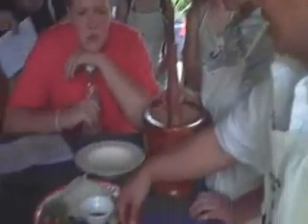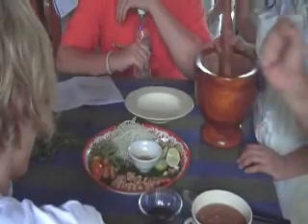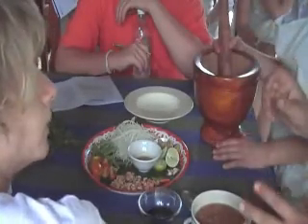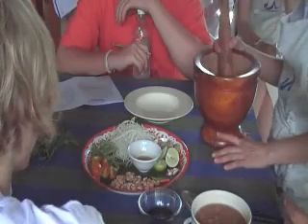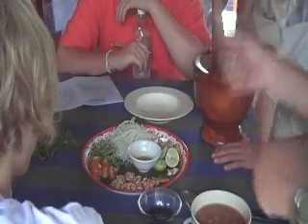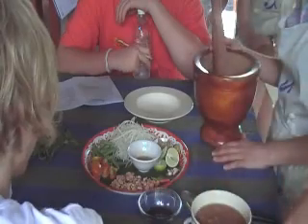Then we will group it. We will pound with the chili, garlic, and the long beans — three of them first. But not too long, not too many. We do not pound it too long — just break it to get some smell and taste. And then we will add tomato, papaya, all together, and pound gently. Then it is like we mix a salad, like that.